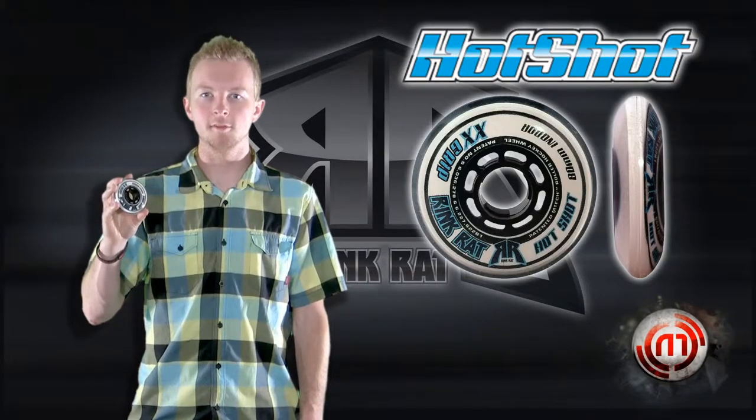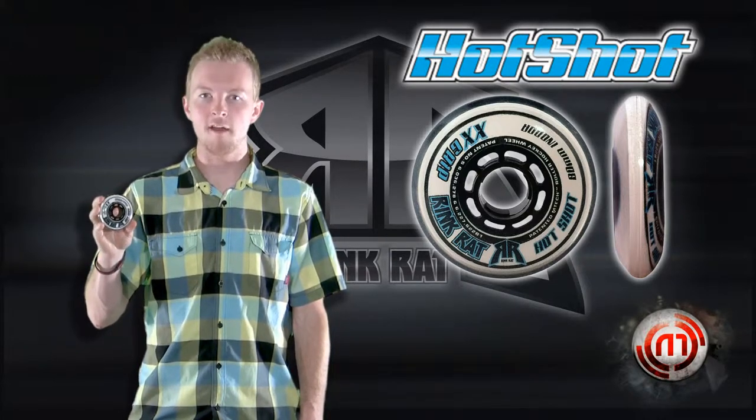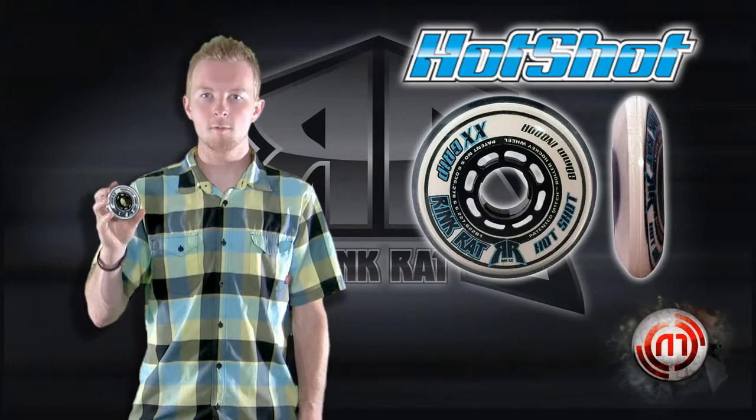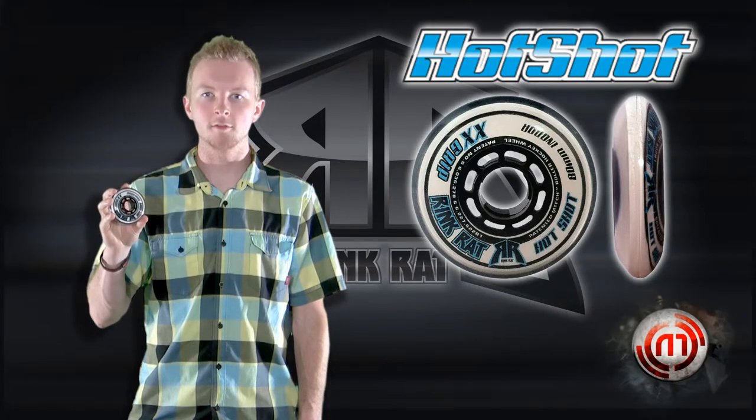The Hotshot XX is also poured using our high-performance urethane grouped with our 5mm Emtek ring to provide a little bit harder wheel, but the durability is unmatched. This wheel is also meant for sport court and other tile surfaces.